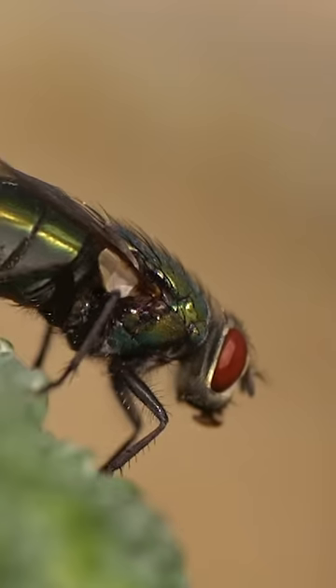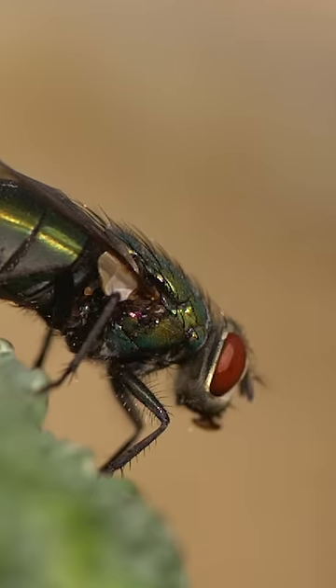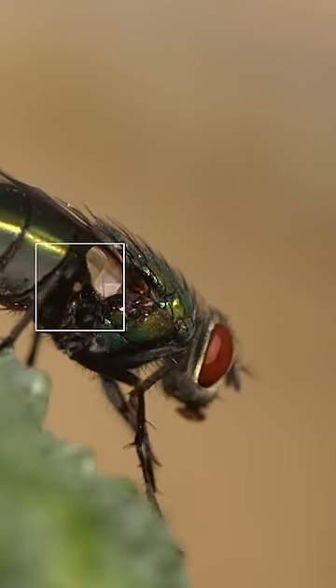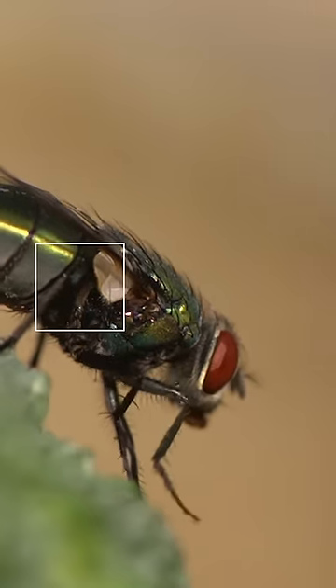If you look at a fly really close up, you'll see how it does it. Check out that club-shaped part moving back and forth, right below its wing. It's called a haltere. It's what makes those athletic moves possible.